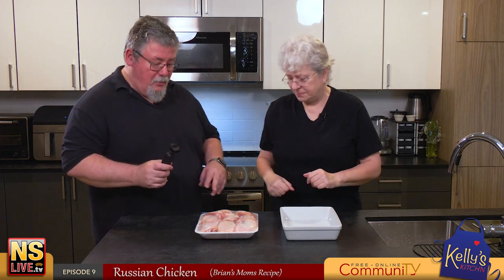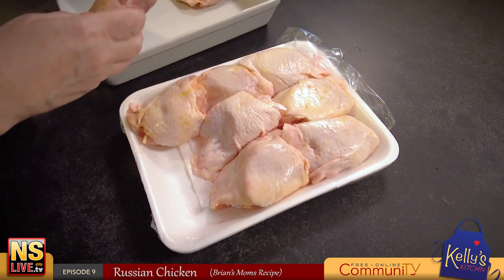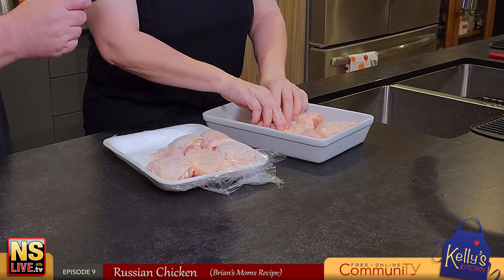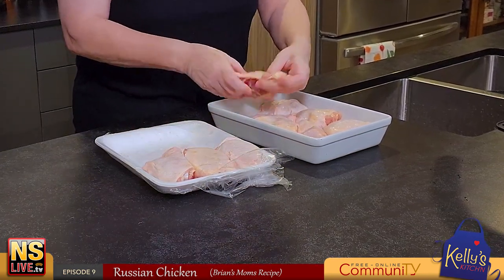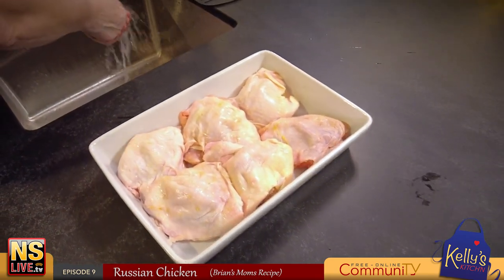We'll start with the chicken. Russian chicken needs chicken - we have chicken thighs, nice and meaty, no drummies and flaties this time, just chicken thighs. We open them up and put them in a shallow dish with sides on it. I'll wash my hands because I just handled the chicken - you don't want to cross contaminate anything, hygiene is important.